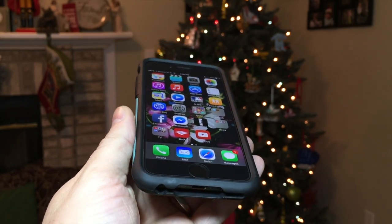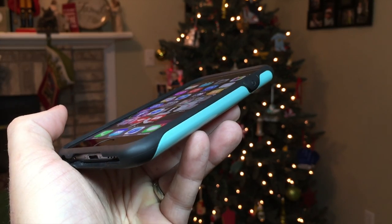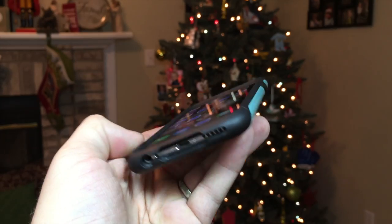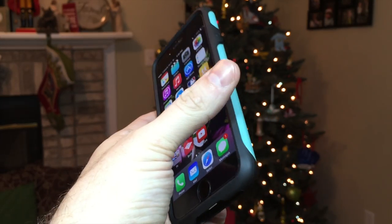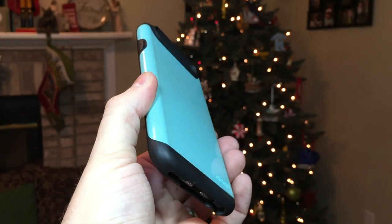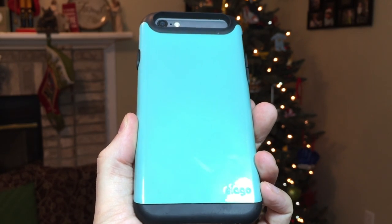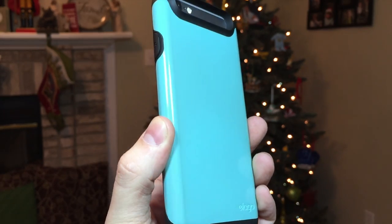The Duro case is a great combination of style and protection, and I don't see that very often with phone cases. Most of the time, one has to settle with a slim, barely-there beautiful case that doesn't provide great drop protection, or a bulky brick of a case that makes your device four times as thick.